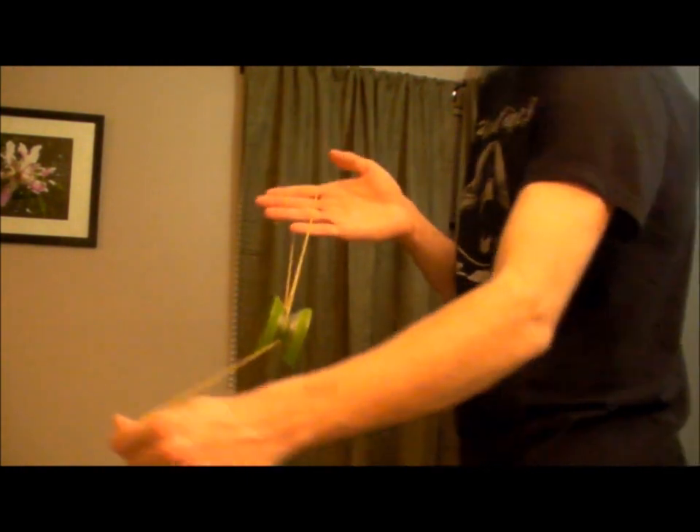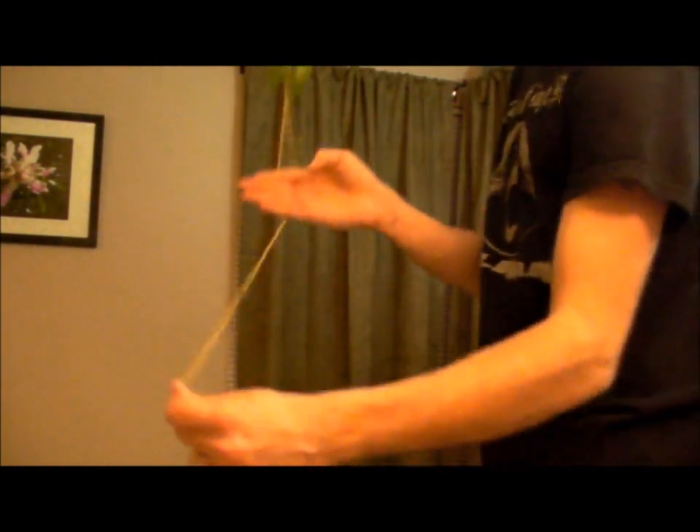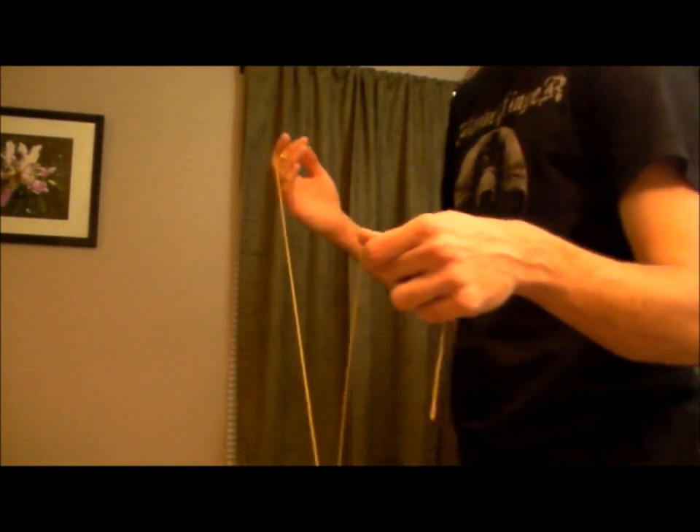From there, you're essentially there. With this underneath, you're going to swing the yo-yo around this hand, and you're back in the basic mount.